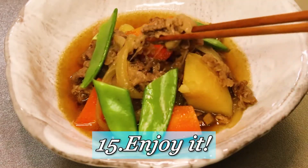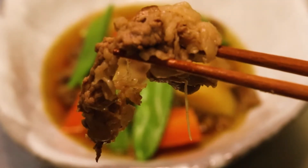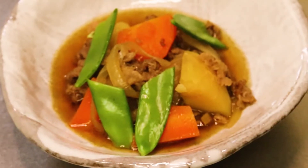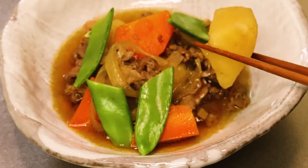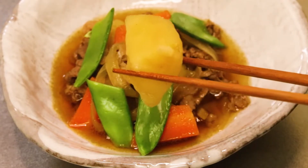So it was all for this moment — enjoy it! Yes, I will. What I love about this dish is the saltiness, sweetness, and the umami — it's all nicely balanced. This reminds me of my mom's cooking.